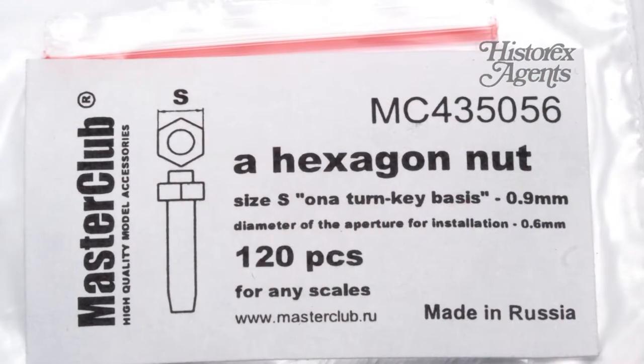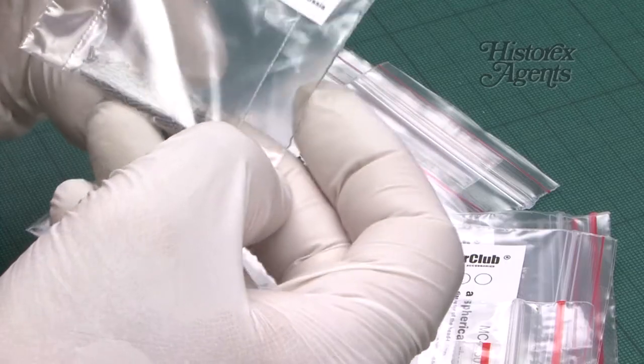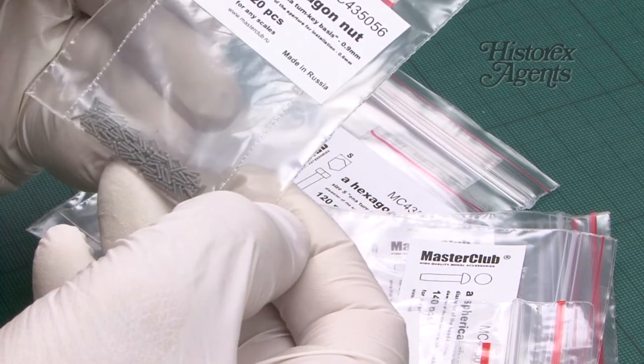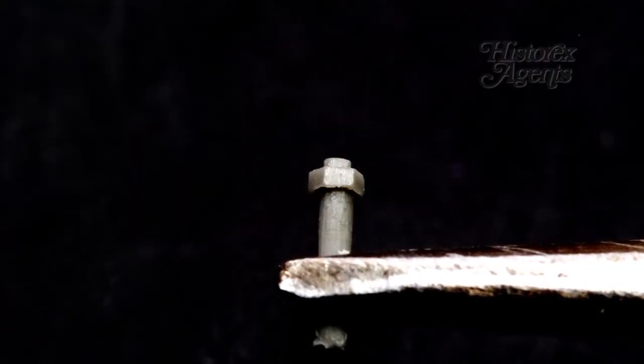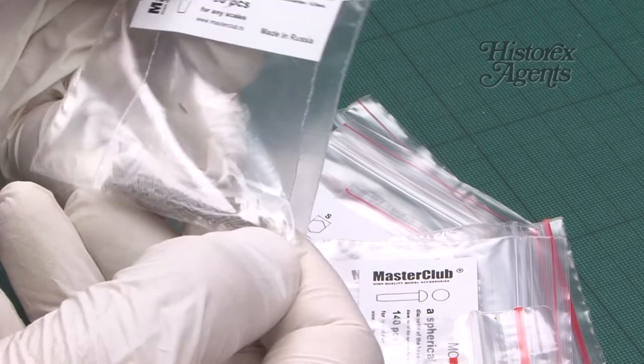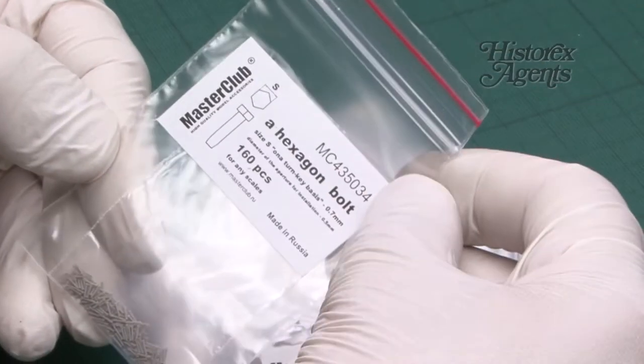Another one, just to give you an example — hexagonal nut again. The previous ones were 0.5mm; these are 0.9mm. Take a look and see what you think. Often these come in so many different variants: small, medium, large — you can take your pick.